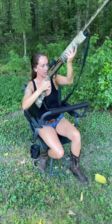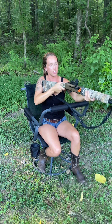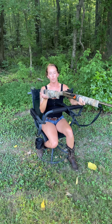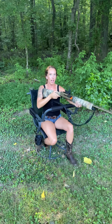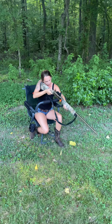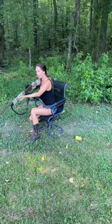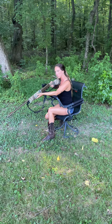The cool thing about this chair — specifically with the back-and-forth rotation — is that if you're in an elevated box blind and need to make a shot that's almost directly underneath you, instead of having to get up out of your chair and risk a deer or whatever you're hunting seeing your movement, all you have to do is drop one of your feet back and then lean forward.